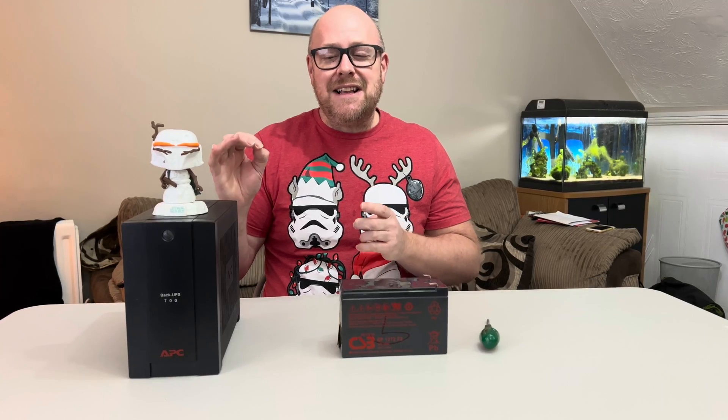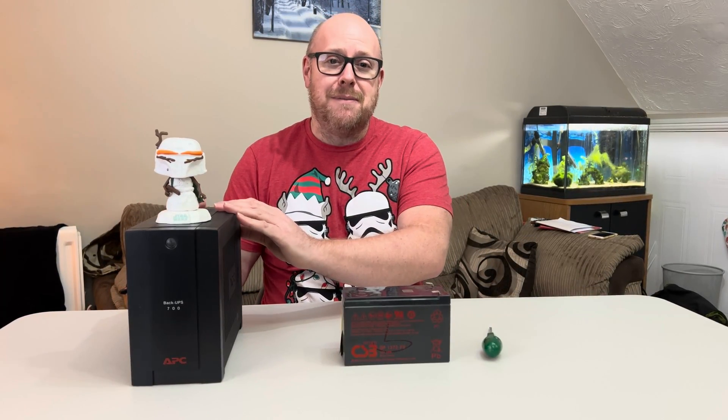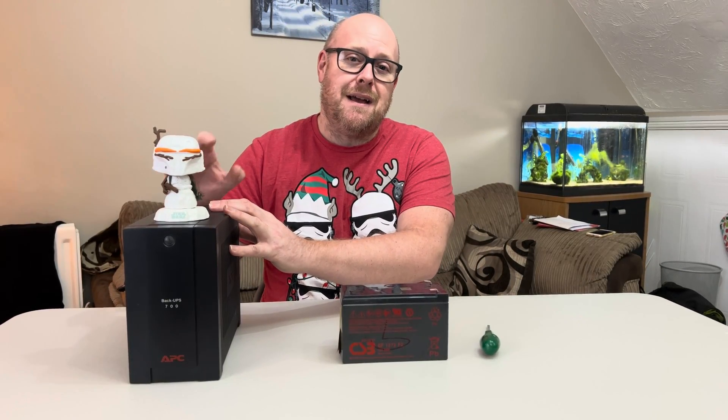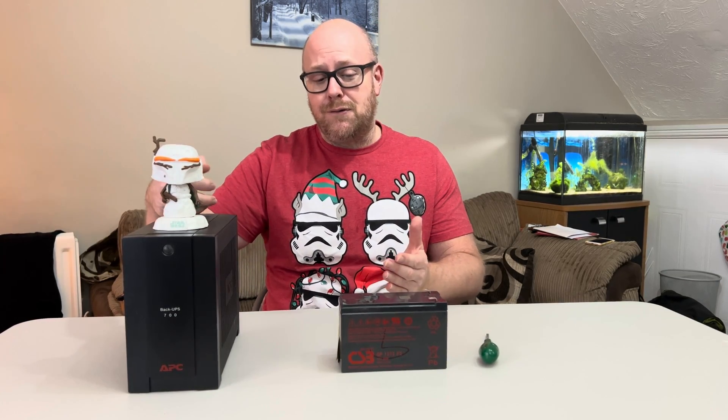I wasn't able to fully diagnose the fault because although this is connected to my NAS, it just reported that the battery was at a hundred percent. So I thought I'd power this off and see what happens — the minute I turned the power off, boom, my NAS just crashed off. I should have really powered the NAS down first. So that indicated that it's either a fault with the system or a fault with the battery.